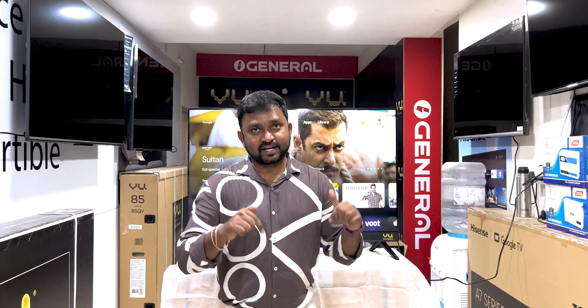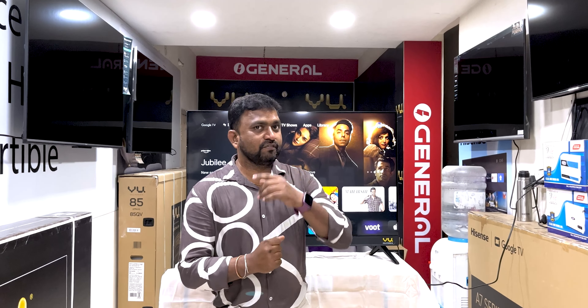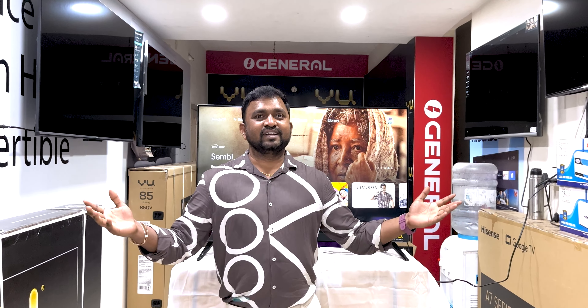You can buy from Sunrise Enterprise. In the description box, you can check the phone number and call. If you like this video, please like and share. Thank you very much — love you all!